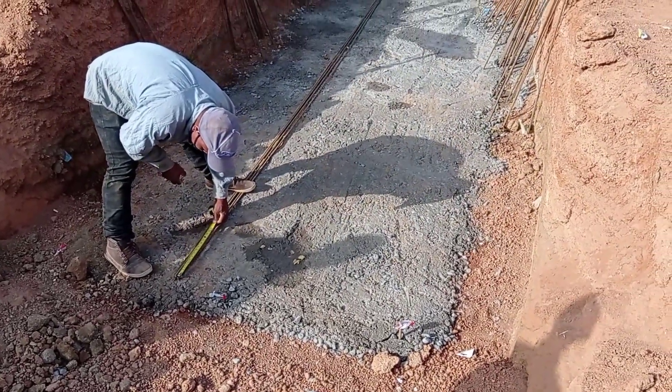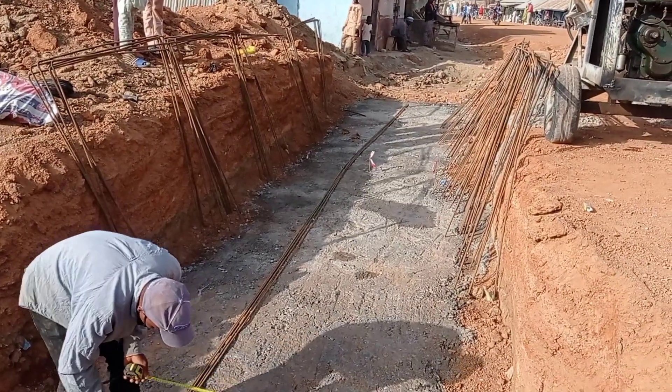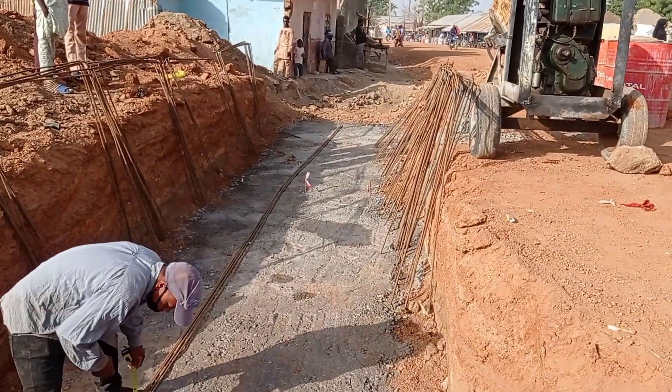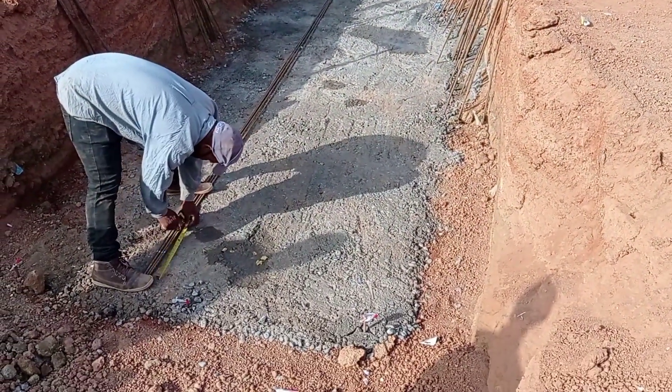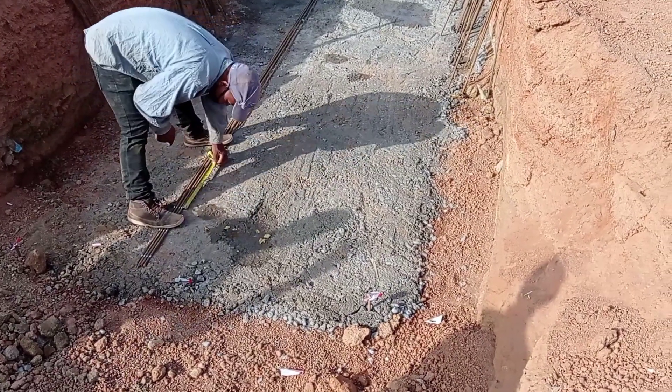Hi guys, hope you all are doing good. Welcome to my YouTube channel. Today in this video I'm gonna share with you the construction details of a box culvert. Make sure you watch this video completely in order to better understand this concept.